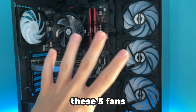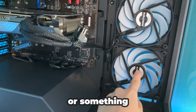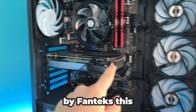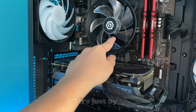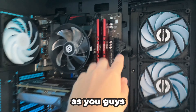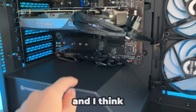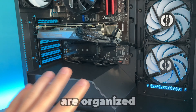There are 5 fans in the PC. Three of them are by Phanteks, one looks like it's just by CyberPower, and the last one doesn't really have a brand on it. Overall, the wiring is really good — pretty organized. The only one that kind of sticks out is one wire, but a couple of the wires down there are organized too.